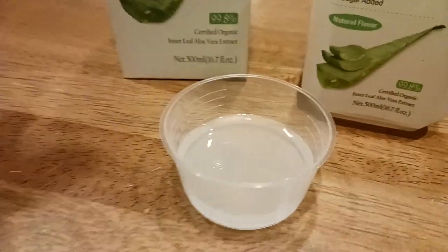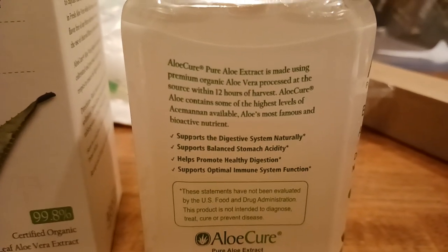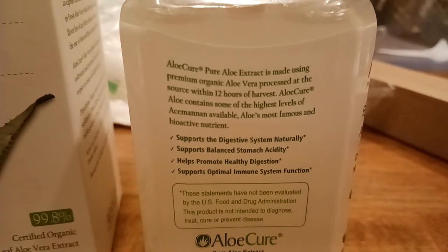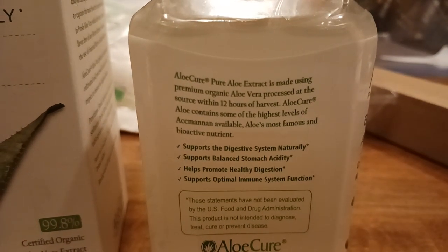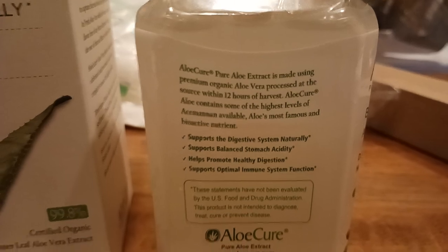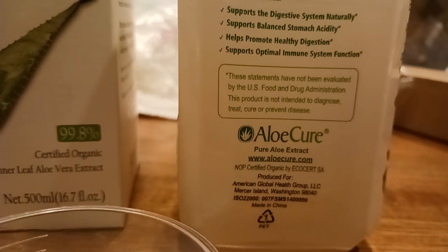There's no sweetener in here, no sugar, none of that kind of stuff. Let me show you all the side of the bottle. Aloe Cure — basically it supports balanced stomach acidity, helps promote healthy digestion, supports optimal immune system function. There's the info about the company themselves.